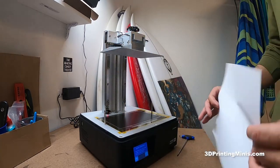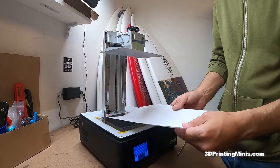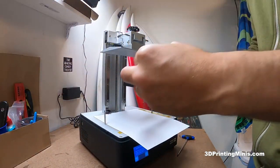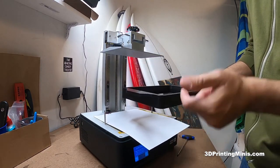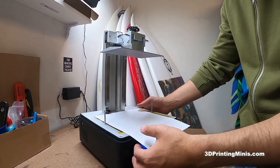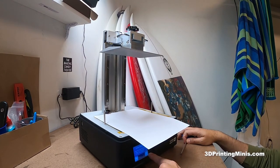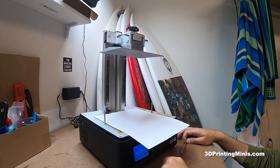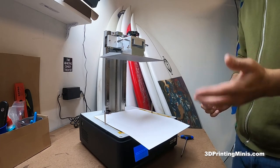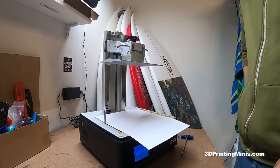Step three: we're gonna put a piece of paper — just regular printer paper, it works the best. The reason we're putting paper here when we level is because it's going to simulate the thickness of the FEP. When the vat is down, this printer paper is about the same thickness as the FEP, according to the manufacturer of most resin printers. Then we just put it here and lower the bed. It's super slow, but slow is much better than if it races down and crashes through my screen.